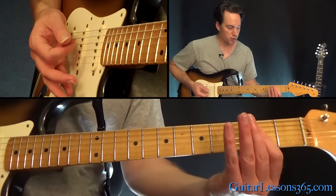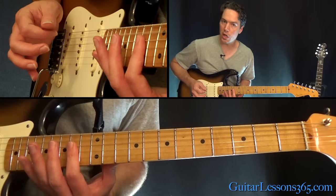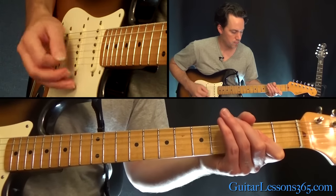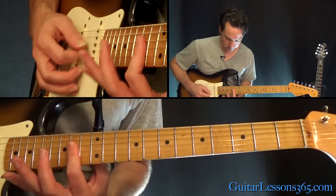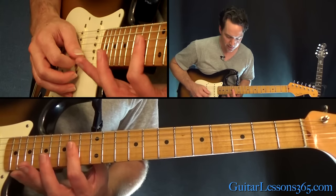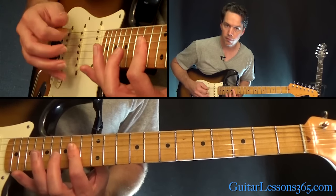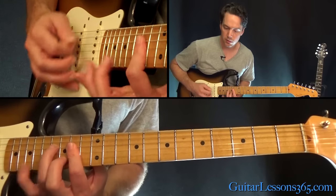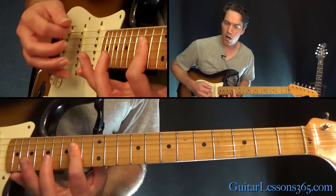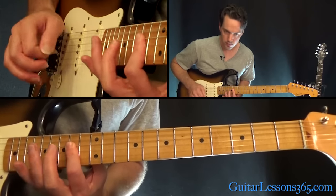Then you're going to jump up one octave — go up 12 frets from the 2nd fret bar you're doing already, up to the 14th fret. You're going to play that still with the open A string. We hammered on the 16th fret on the D and the 15th fret on the B string, and then back. It rotates between those two, which is just an A and a D chord, by the way.